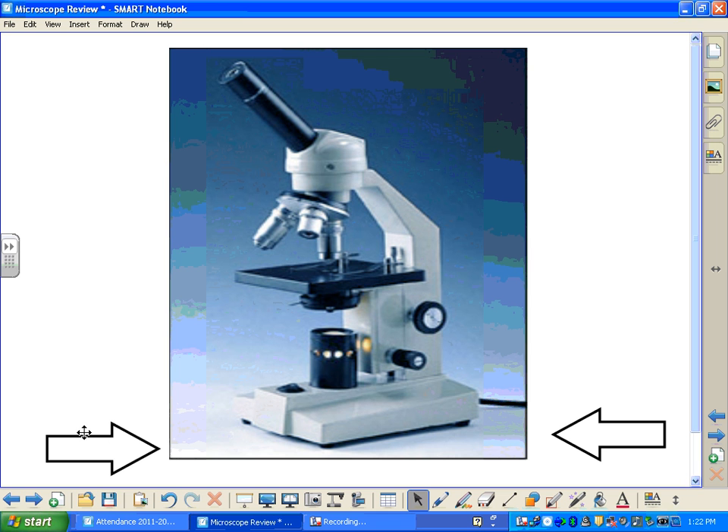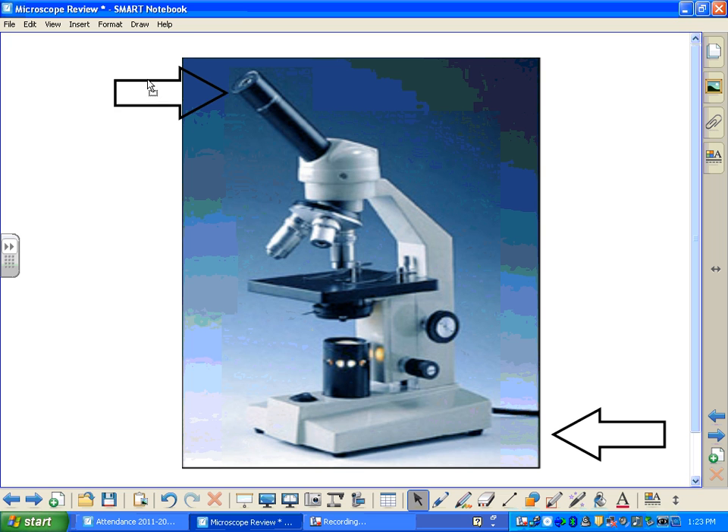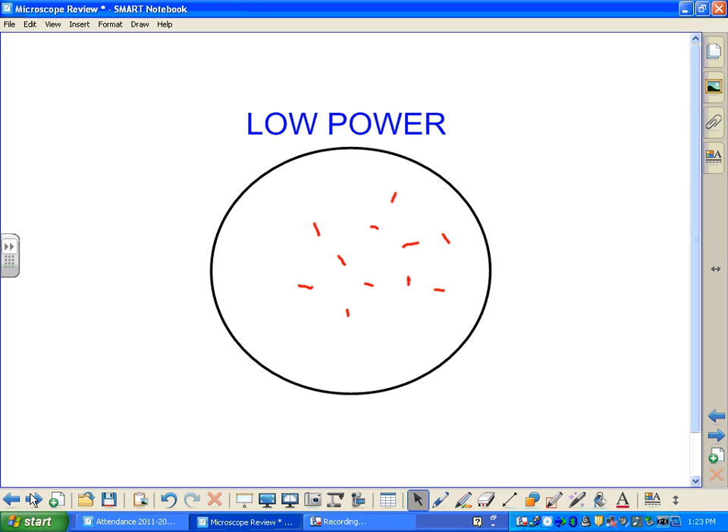To start, we're going to lower the stage as far as it will go and make sure that we're on low power. Then we can place our slide on the stage. Then we're going to raise the stage as high as it will go and look through our eyepiece. You may or may not be able to see your specimen — if your stage is raised all the way, you have a very good chance of seeing it. In this case, we have some small microorganisms seen here under low power.